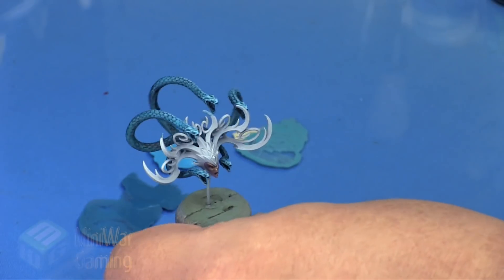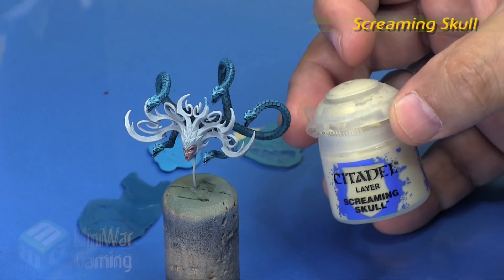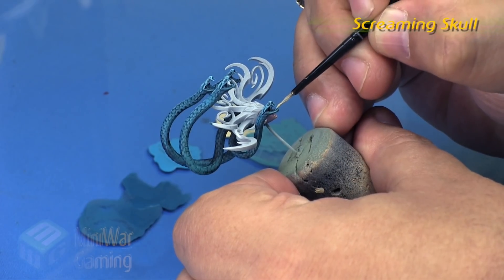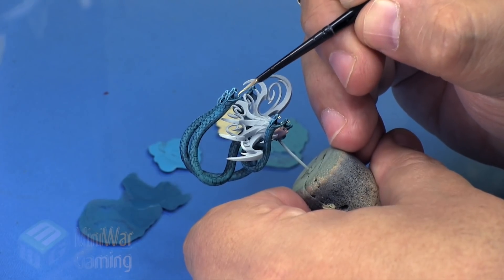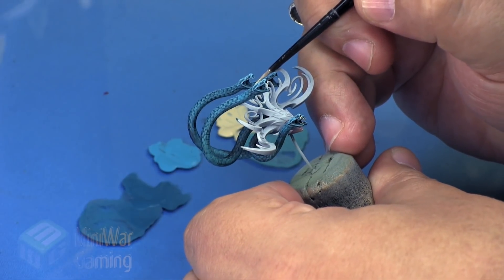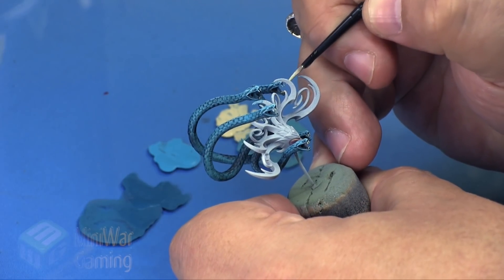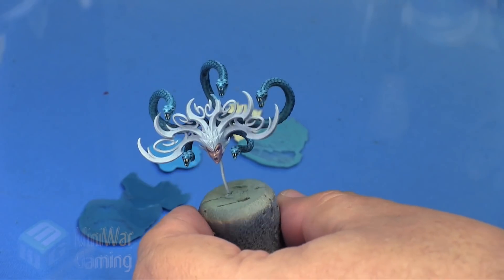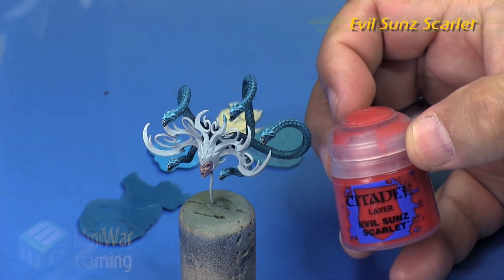Screaming Skull is next - simply to pick out all the little fangs on these guys. We allowed a lot of that Kalia Green Shade to pool within the mouths, which gives us a lot of deep color in that area, so we don't have to worry much about the inside of the mouth - we could go in with a red or something, but I didn't feel it was necessary. We just come in with the Screaming Skull on the fangs and you can see how it really makes the mouths pop.